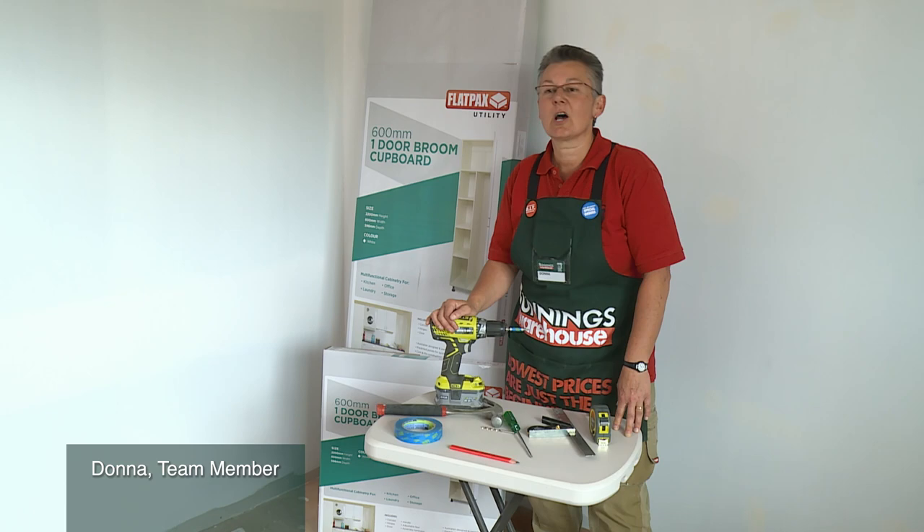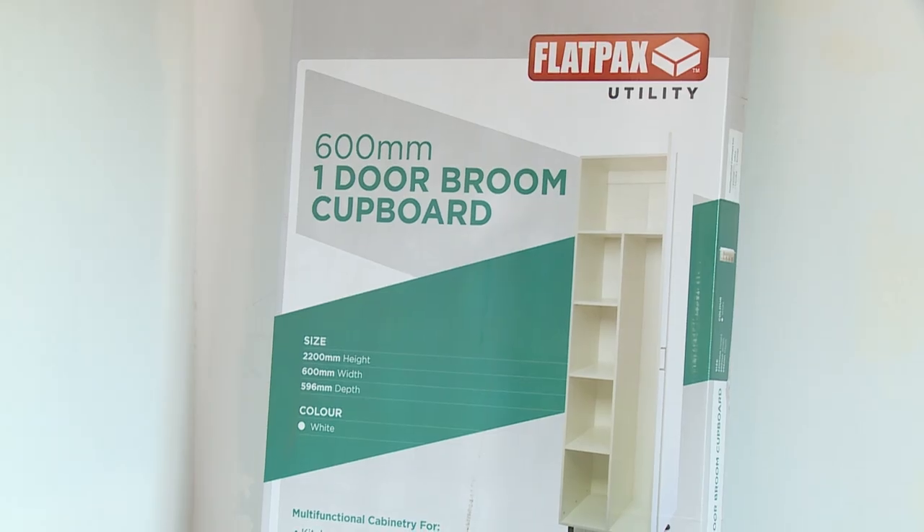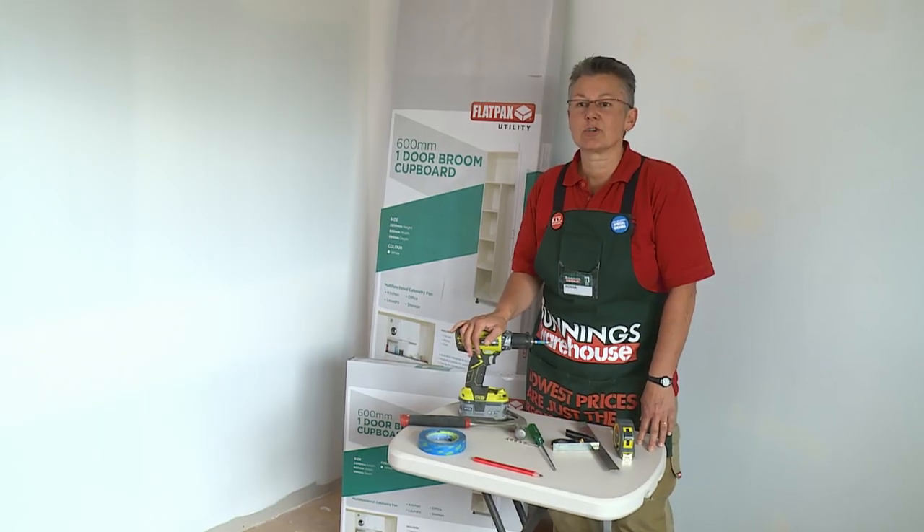I'm going to show you how to assemble a one door broom cupboard. This is quite a large cupboard so at some stage you will need some assistance from someone when you're ready to stand it up and hang the door.